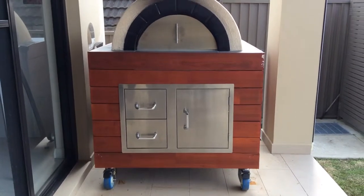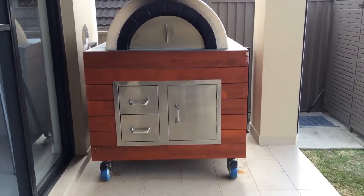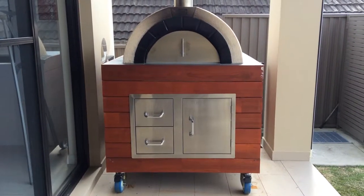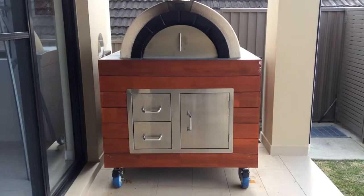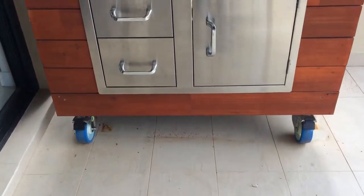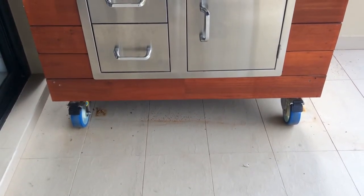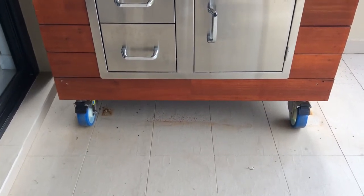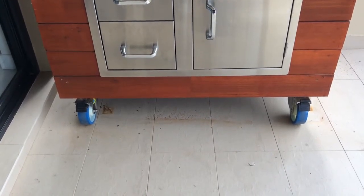Hi everybody. A short video here to show you the improvements that I've made to my Elite Woodfire Pizza oven today. If you've looked at my previous videos, you know what it looks like, and now you might notice something different. The difference is on the bottom - we have put some heavy duty 6 inch wheels, casters, which can turn and all that sort of stuff. They've also got full brakes and locks, which are locked in position now.